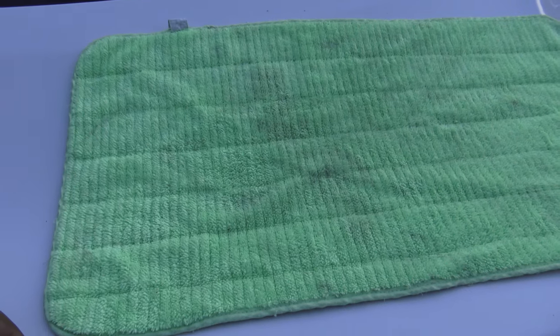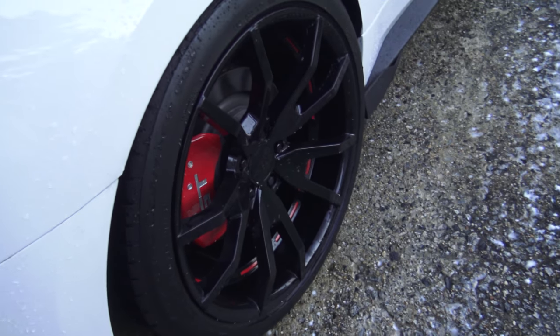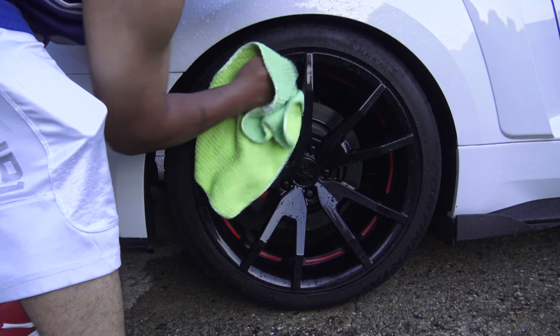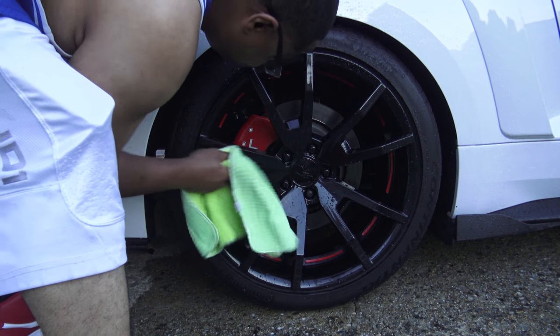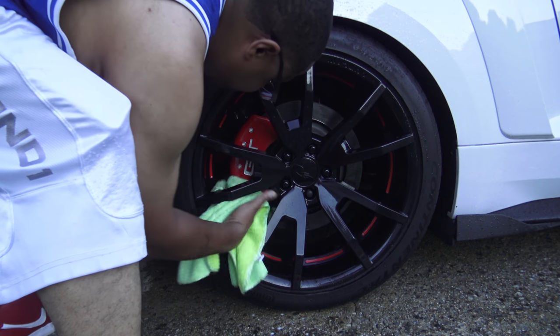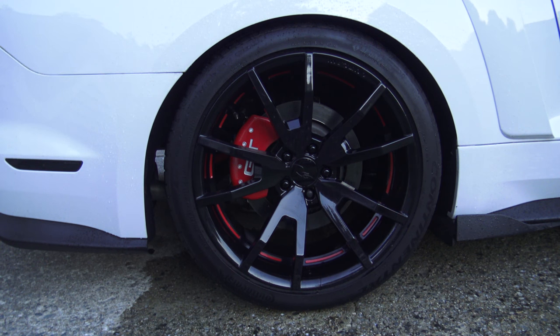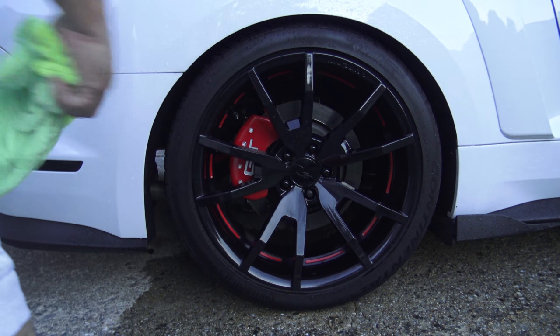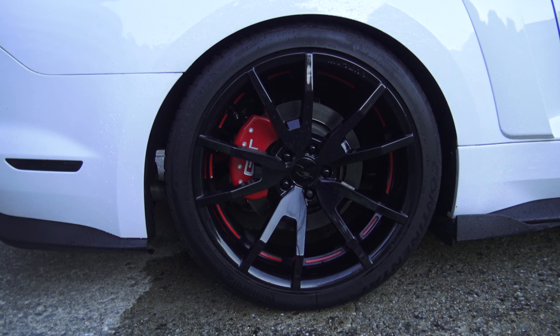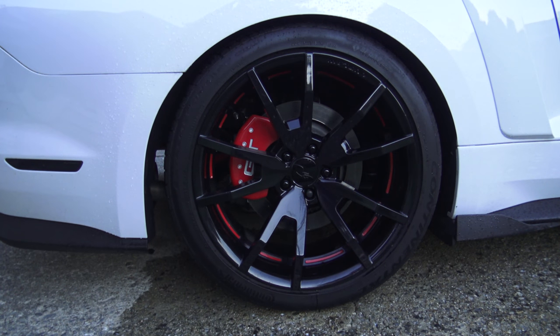I'm going to use this towel to dry the wheel. Even though it has a few stains on it, it has been washed so it is clean. Let's go ahead and dry the wheel and see how much more dirt comes off. That wheel came out pretty good. There wasn't a lot of dirt that came off on the towel, so the cleaner did a pretty good job at getting it all off there with just spraying and rinsing.